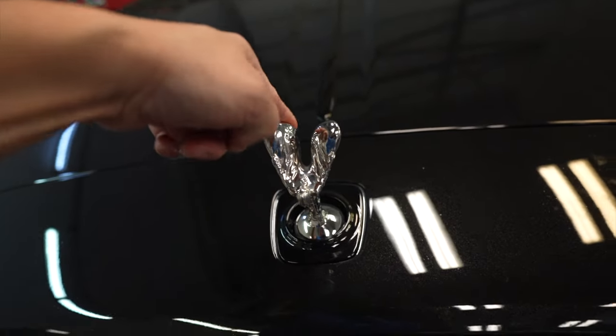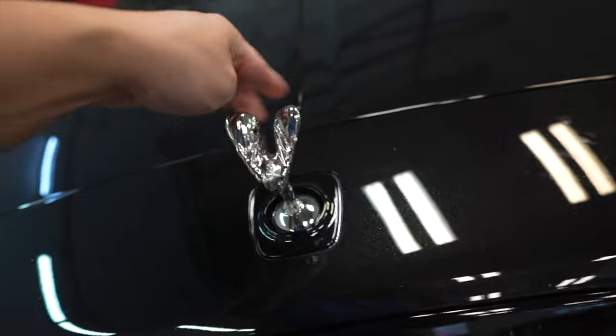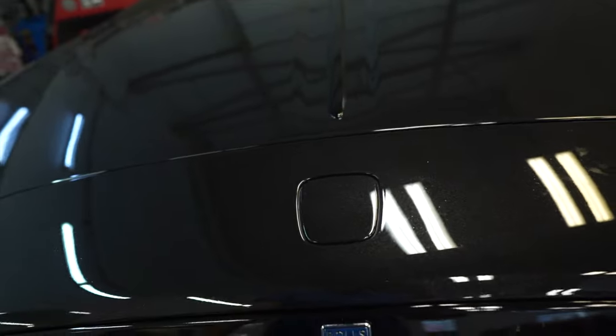I'm kind of curious - does she hide? Oh yeah, it does work you guys. If you try to steal it, she goes down.